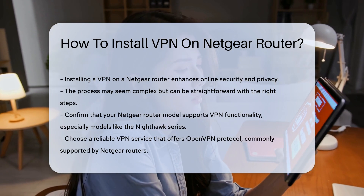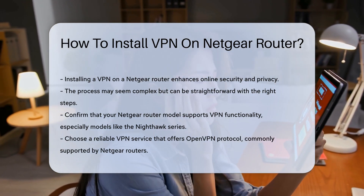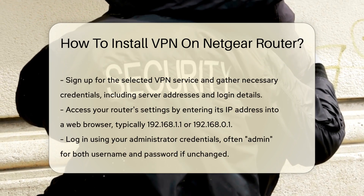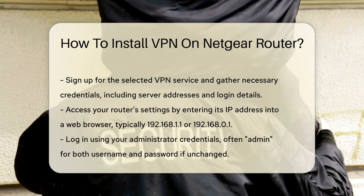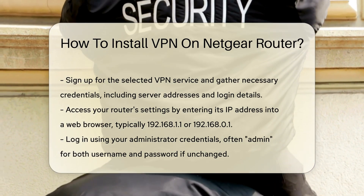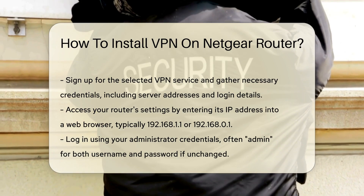Next, choose a reliable VPN service. Look for one that offers OpenVPN protocol, as this is commonly supported by Netgear routers. After selecting a provider, sign up for their service and gather your VPN credentials, including server addresses and login details.